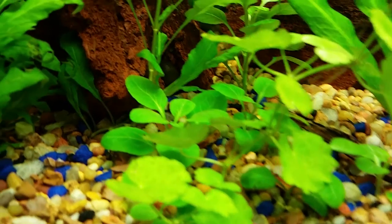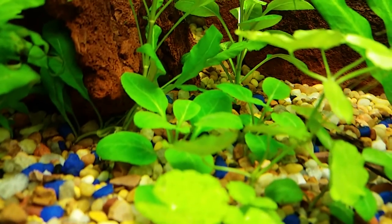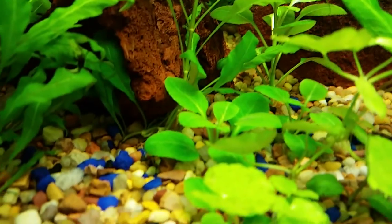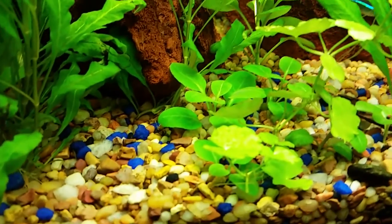I cut these plants down a little bit — they were getting that algae at the bottom so I didn't like to see it, so I just cut off the leaves, cut the stem a little bit, and just stuck it back in the substrate.